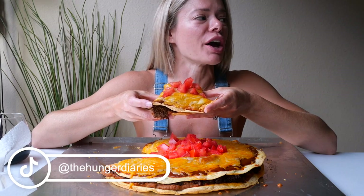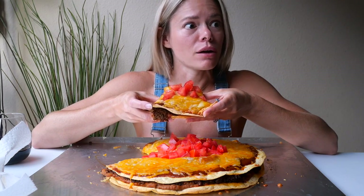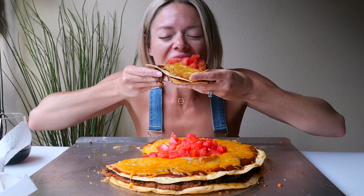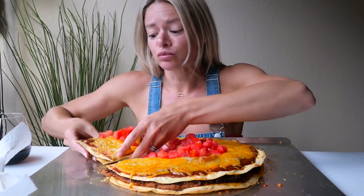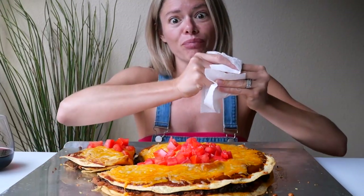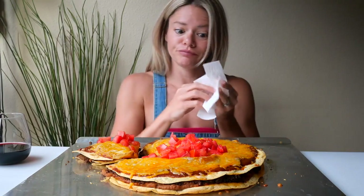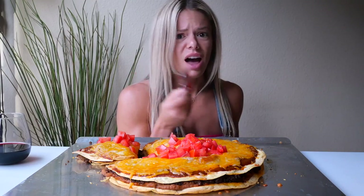I wasn't sure if I was going to need any hot sauce. Do I have Taco Bell hot sauce? That is a dead flipping ringer for the Bell. I don't know if anybody's experienced this, but the fire sauce to me is not as hot as the hot sauce — interesting.